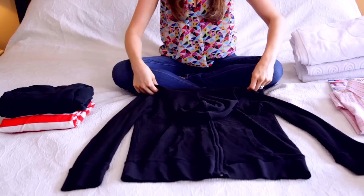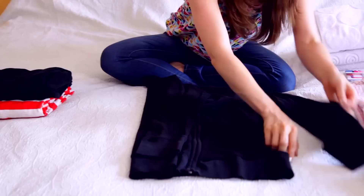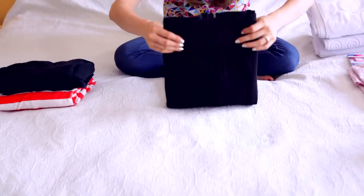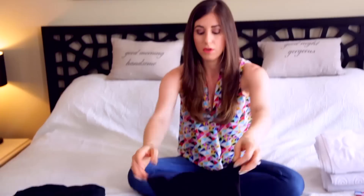Take the hood and flip it inward — this is basically going to create a mock crew neck — and then you just fold. Be aware there will be extra fabric, but it's nothing you can't stack and hide. With a little bit of smoothing you've completely concealed that hood. This works for thinner tops as well as sweaters, and you get a pretty good profile that's simple to stack.